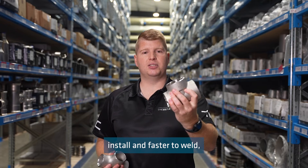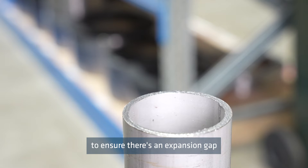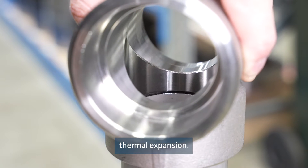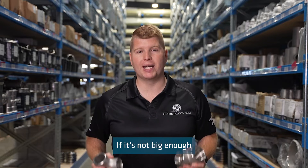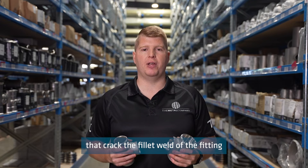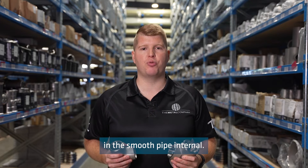Socket weld is easier to install and faster to weld, but it's necessary to ensure there's an expansion gap between the shoulder of the socket and the pipe to allow for thermal expansion. If this gap is not big enough, it can lead to stress problems that crack the fillet weld of the fitting, and it also corrodes easier due to the gap in the smooth pipe internals.